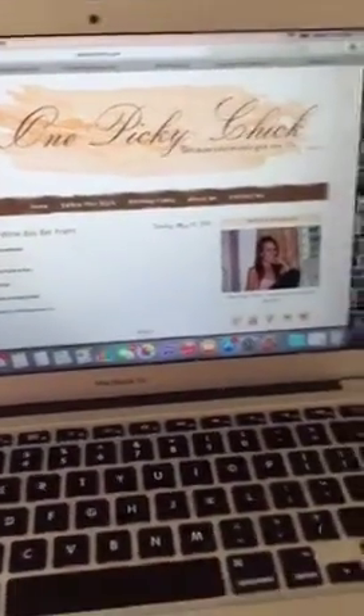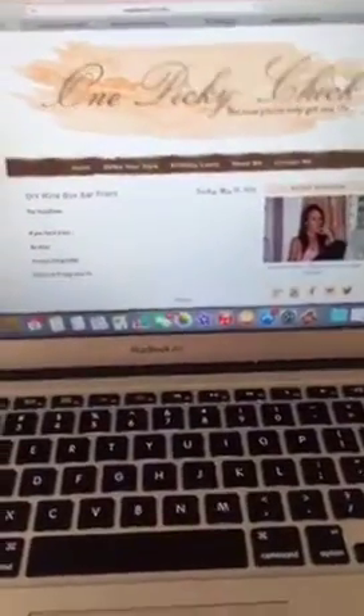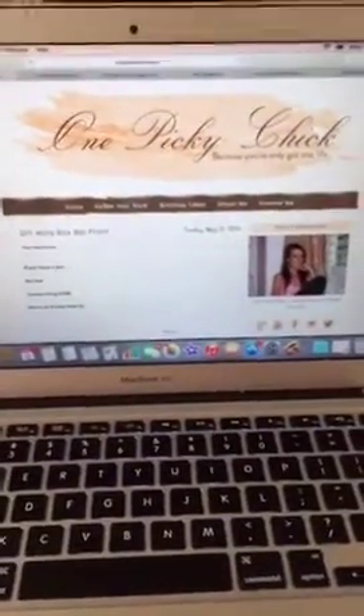Hi, I'm Nicole McGregor with OnePickyChick.com and today is the second day of September Scopers. Hello, thank you for joining us, Petey, Pablo. We're doing September Scopers this month, every single day. Hi guys, thanks for joining.